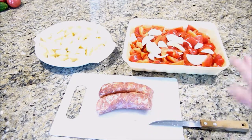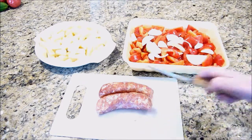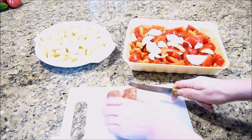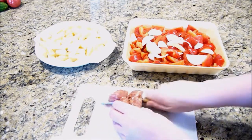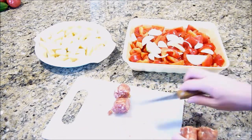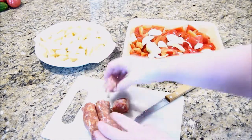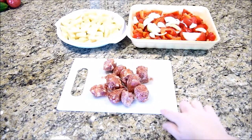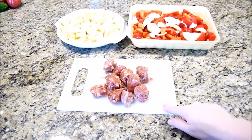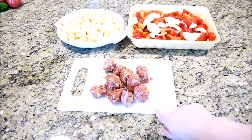Then you want two sausages, or if you're feeding more people, just add another two depending on the size of your family. I'm going to chop them into round-sized pieces like this, and then we're going to fry them up. I'm using some mild Italian sausages that are actually made by my dad.